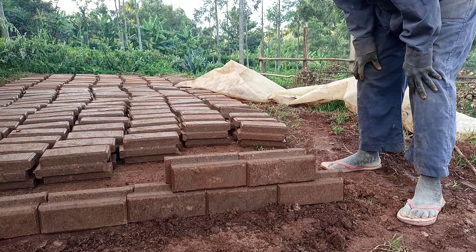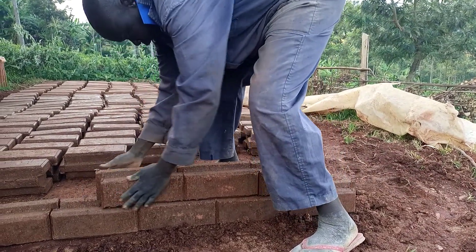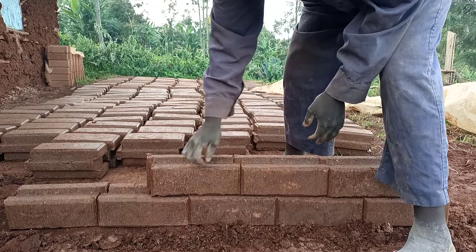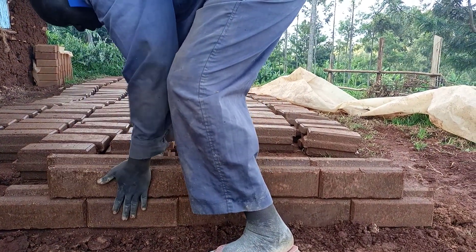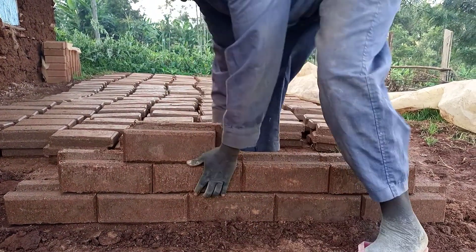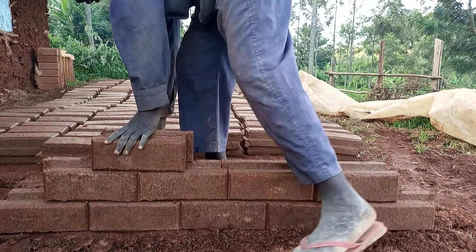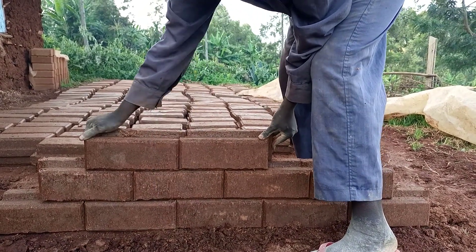We have started the second layer. So we are in the second course. There is what we call a plumb line or a cabiro. We normally put it here so that they come while they are straight. So this is the key and this is the key, which is normally applied in the other stones. We are in the third course. We said they must be in the middle of the other course. So when they come, they come like that — this one must match.